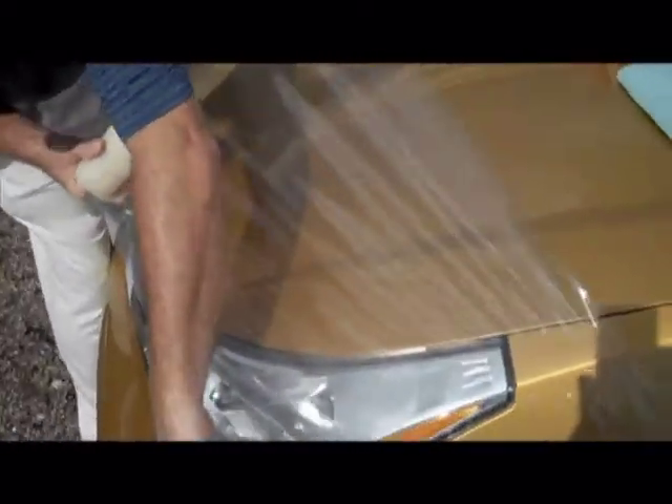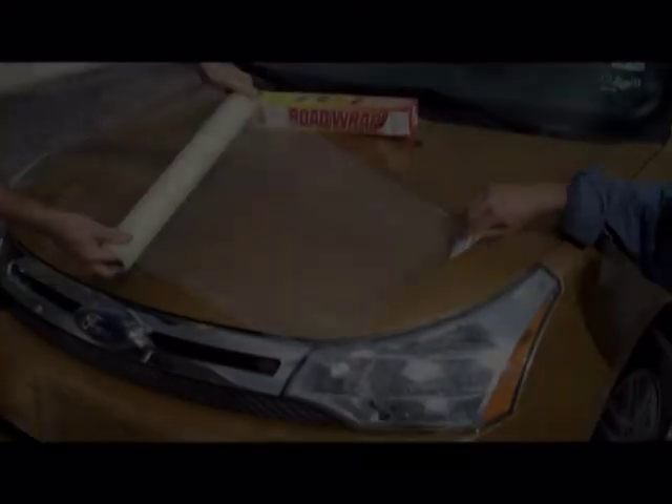Road wrap can be applied with one person or two. When applying the 18-inch wide rolls of road wrap by yourself, simply start at one edge of the vehicle and pull it across the hood. The adhesive system on road wrap is designed to allow you to lift and reposition the film if necessary to get the best possible appearance.